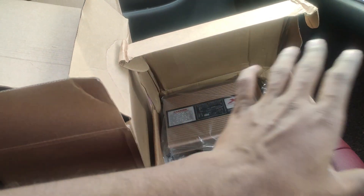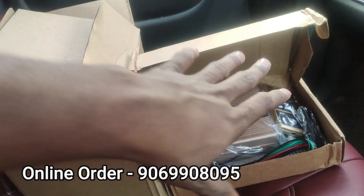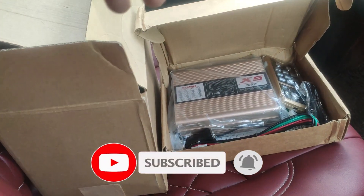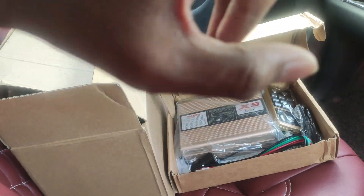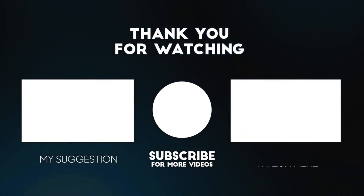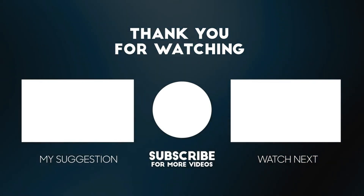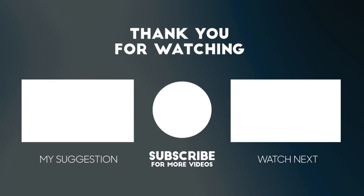Payment options include Google Pay, Phone Pay, and Paytm. If you have any questions, feel free to ask me. Please like, share, and comment if you liked this video.